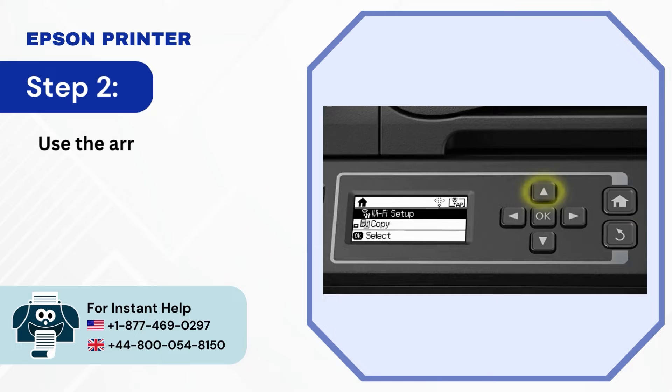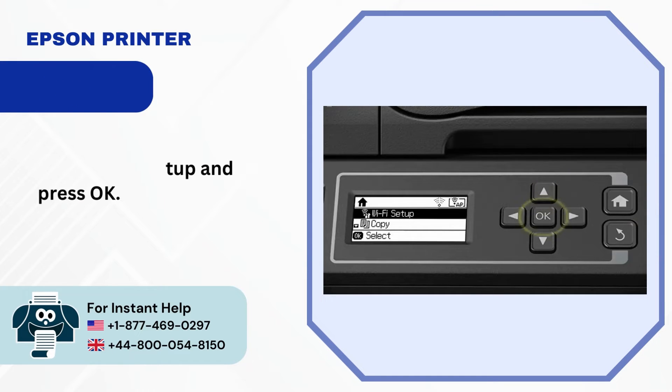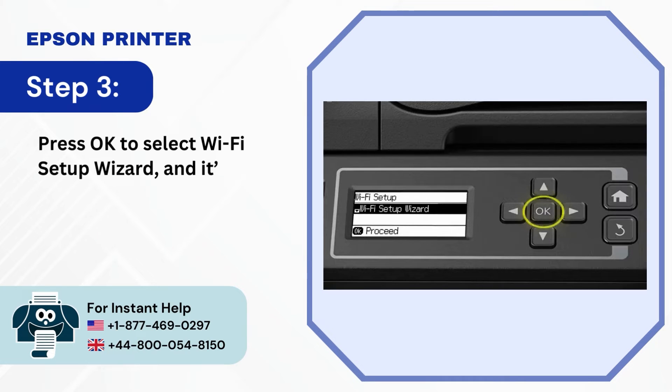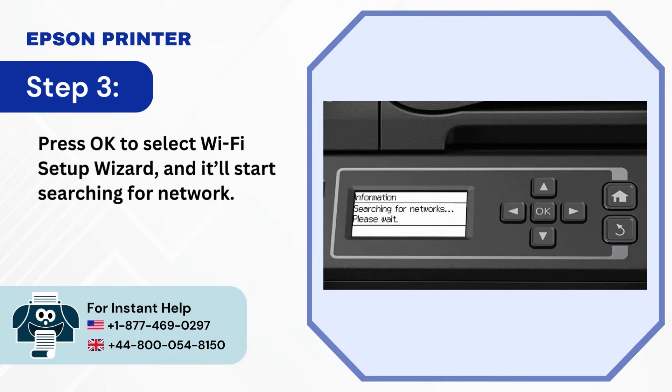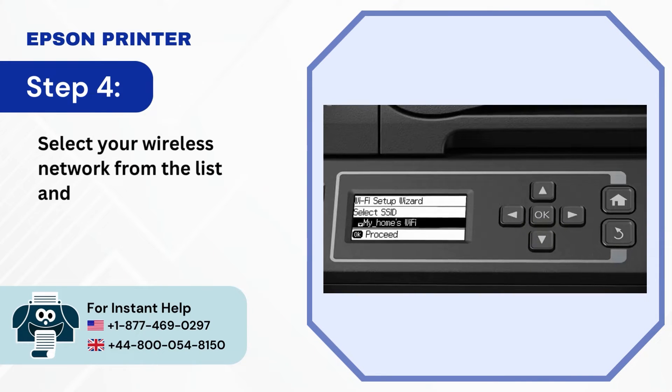Step 2: Use the Arrow button to select Wi-Fi Setup and press OK. Step 3: Press OK to select Wi-Fi Setup Wizard and it'll start searching for a network. Step 4: Select your wireless network from the list and press OK.